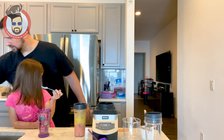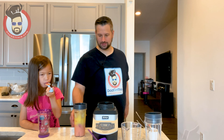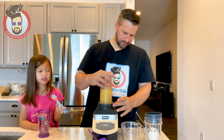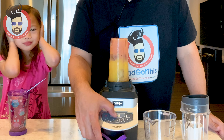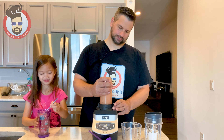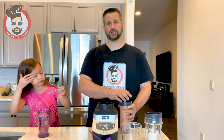Is dad messy? Yes. Did I get it on my shirt? My dad is really cozy. You're right, I'll admit it — dad drops things, dad makes messes. But I'm pretty fun, right? And sometimes when he drops glass on the floor it scares me.